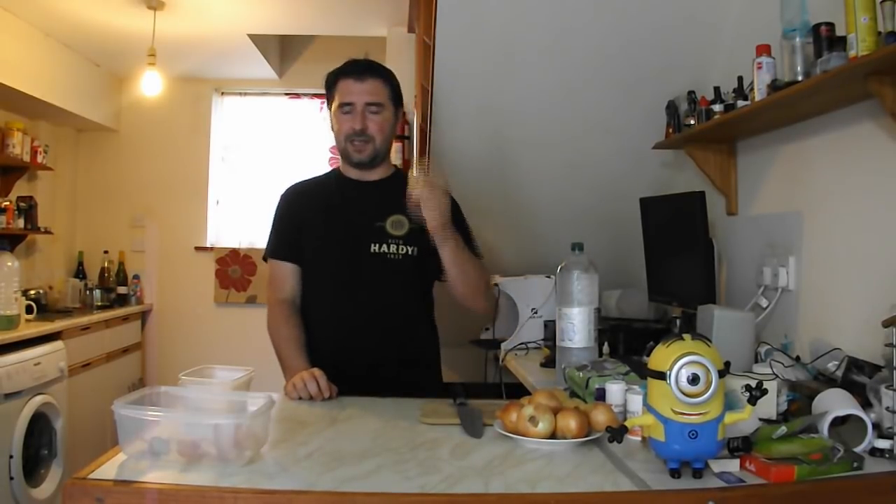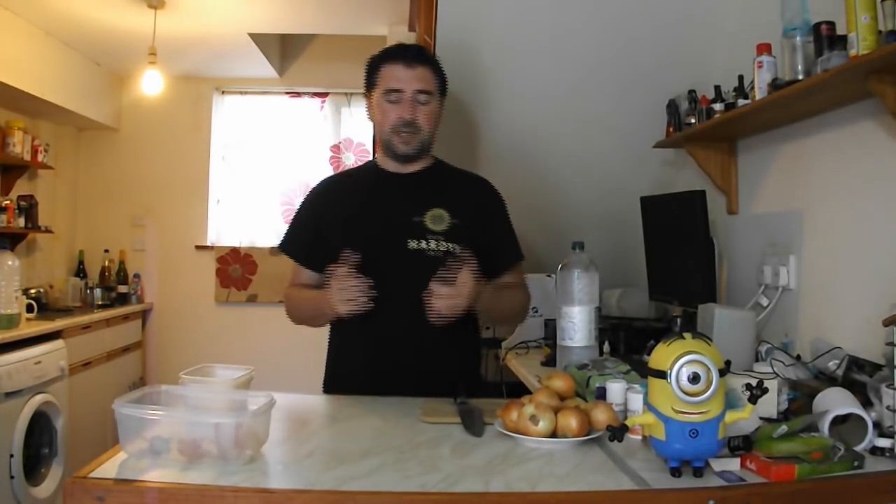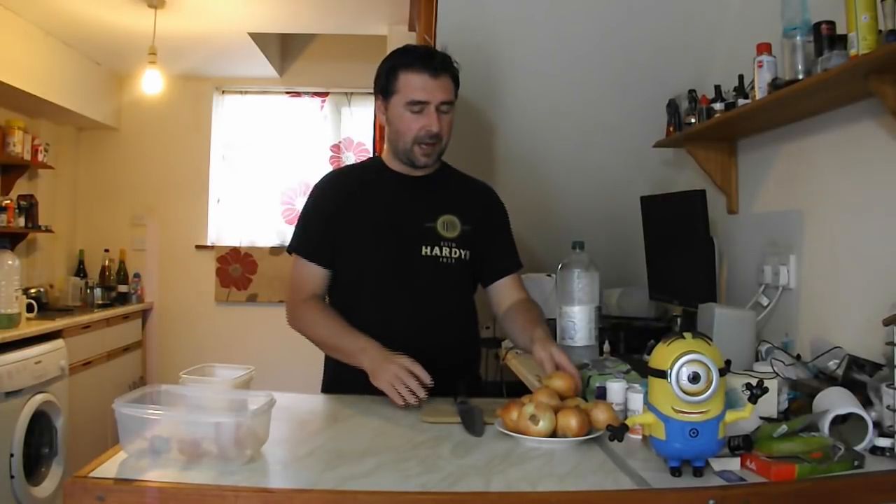Onions are actually pretty sweet — they've got quite a high sugar content, which is why they taste really good if you bake them in the oven just with the skins on. I'm going to be caramelizing my onions and making a caramelized onion wine, because I think that's probably going to be the best way to make a tasty wine from onions. So I have to go through and cut up my onions.